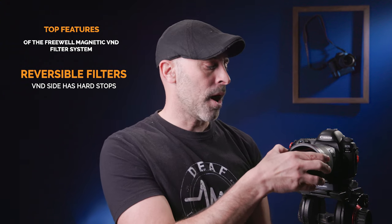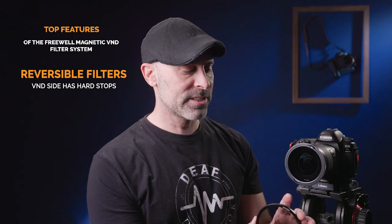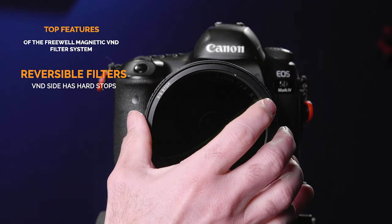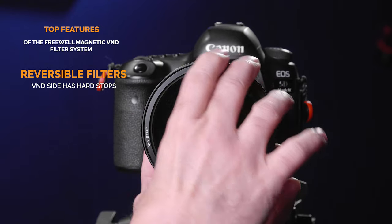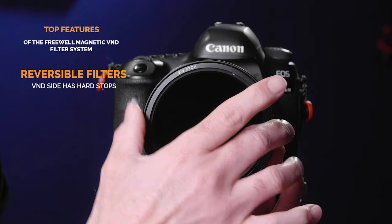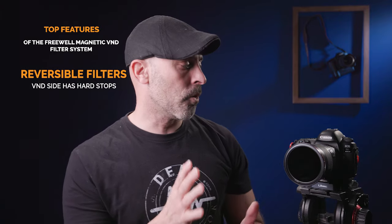I can also pop this off. Let's say that's too much — I can literally come up, put my two-to-five stop on there, pop that right on, and boom. Once again, you can see the hard stops built in to my ND. This is really powerful and really great.